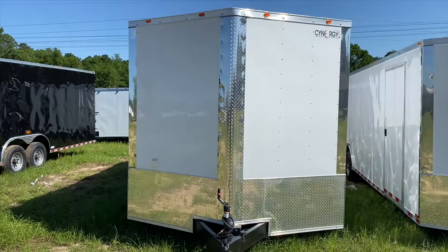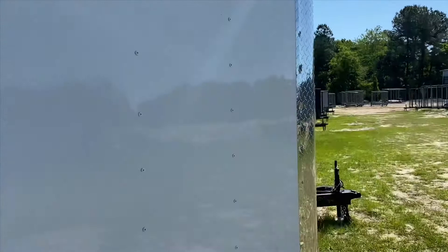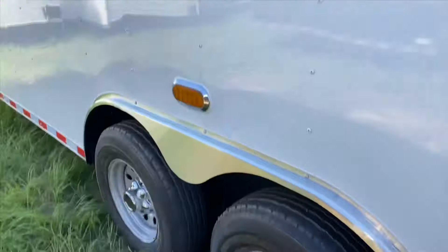Good morning. Today we have an advanced eight and a half by 28 on tandem axles with 5200 pound spring axles. It has a rounded V-nose with ATP vertical trim, two by six tube mainframe, two by six tube cross members, and 16 inch on center floor and wall members. This trailer is white.